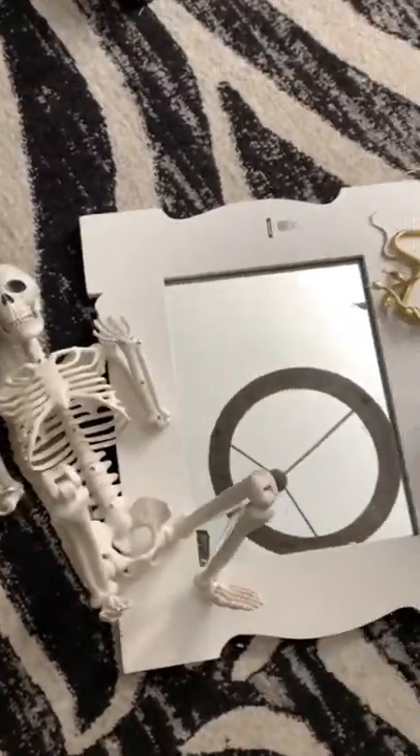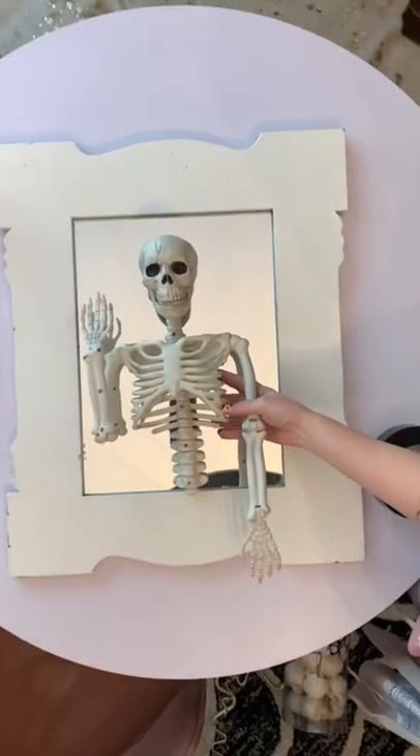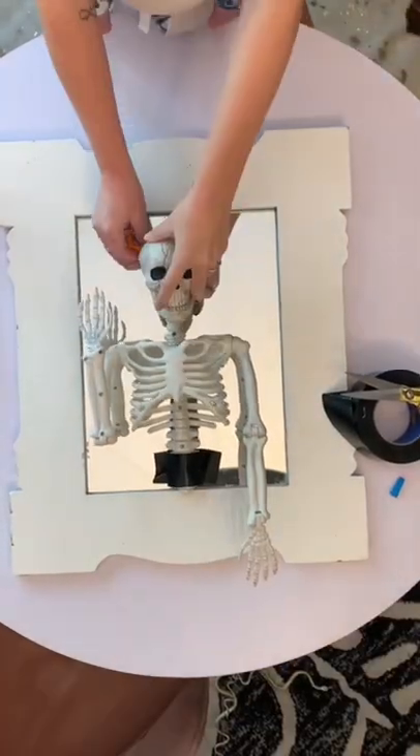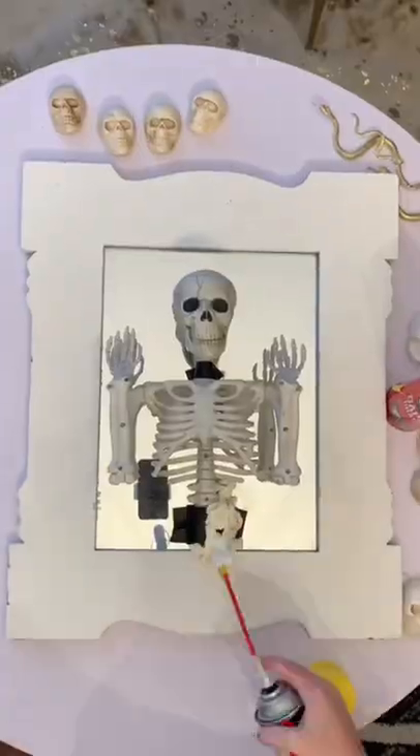After doing my skeleton fireplace around last year, I decided to try it again on a mirror. I found this one at Goodwill for like $2 — it was super cheap, and I was all for it. So I took one of my skeletons,